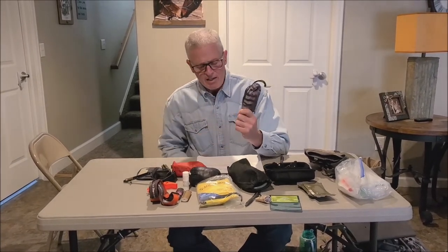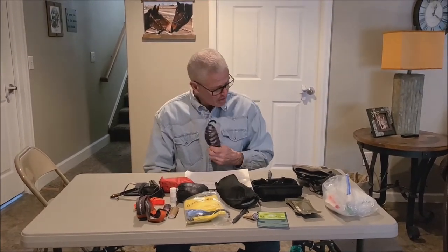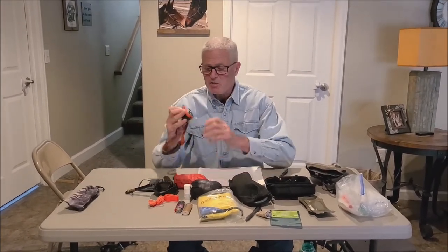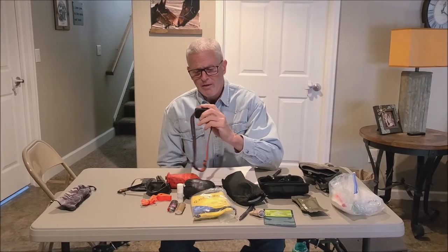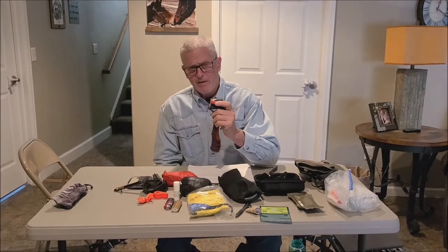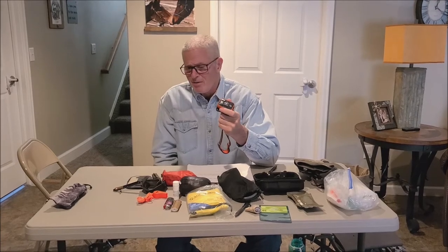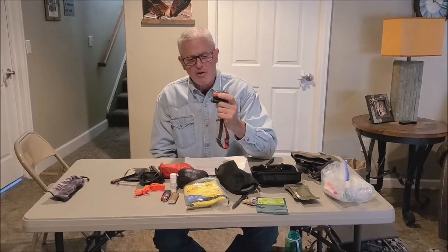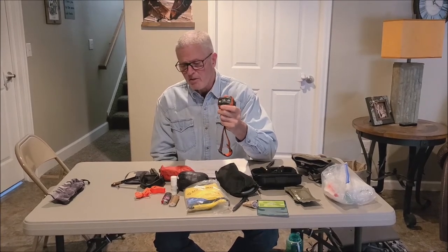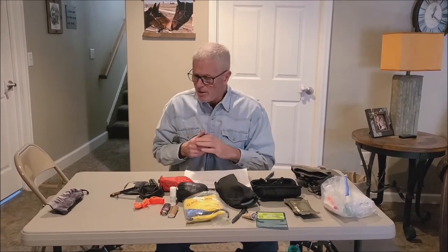If you need glasses for reading, you're going to want at least a pair to fill out your tags. Headlamps — a good headlamp is worth its weight in gold. This is a Black Diamond, a higher-end one, but you can go to Home Depot and find headlamps under $30 that are pretty nice. I like one with varying white lights as well as a red light, which is great for going in and out of country without spooking game.